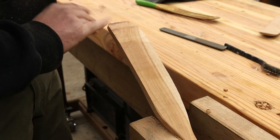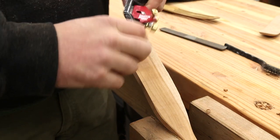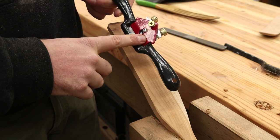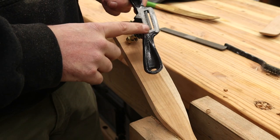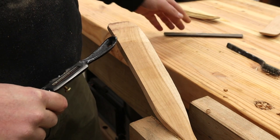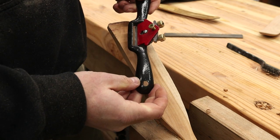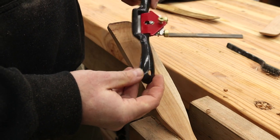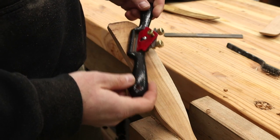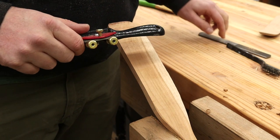Now that I've got everything roughed out on the band saw and the sander, I'm going to take this spokeshave. This is just a cheapo I picked up on Amazon — I think there was a smaller one, a bigger one, and a file came with it — all for like 20 bucks or less. I mean these are absolute junk, but if you spend a little bit of time sharpening the blade, flattening the sole, getting it set up right, it does the trick in a pinch.